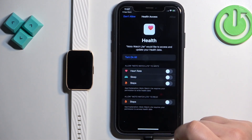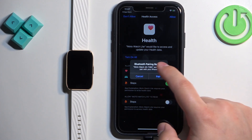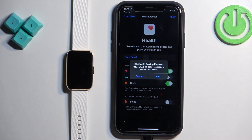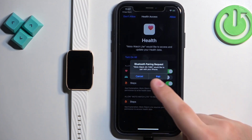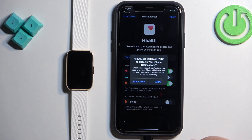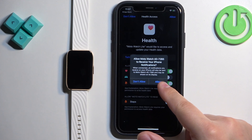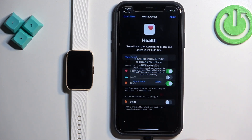You can allow notification permission by turning it on. You may also see a Bluetooth pairing pop-up — if so, tap on Pair. Next is the notifications permission: if you want to receive notifications from your iPhone on your watch, tap Allow; otherwise tap Don't Allow.